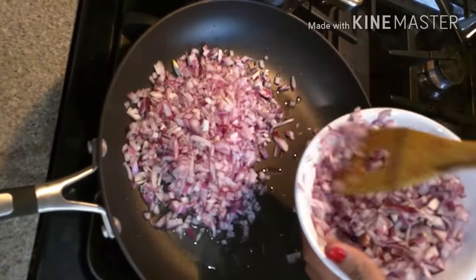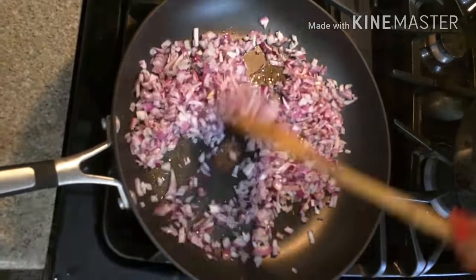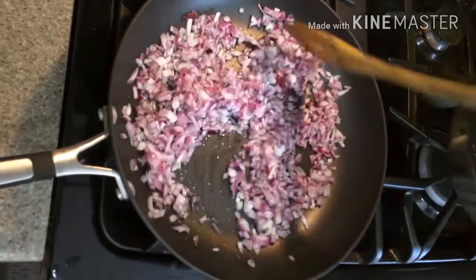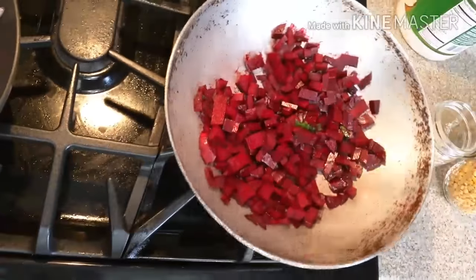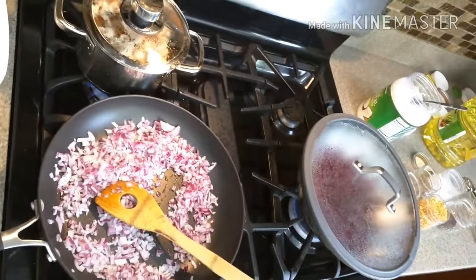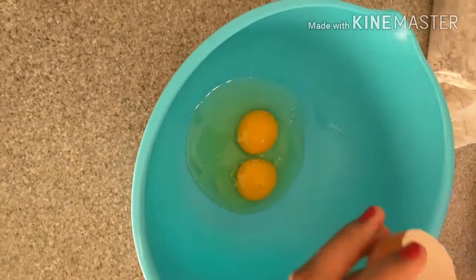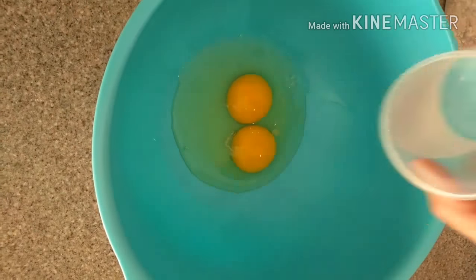Adding onions and also checking my beetroot. My mushrooms are almost done.